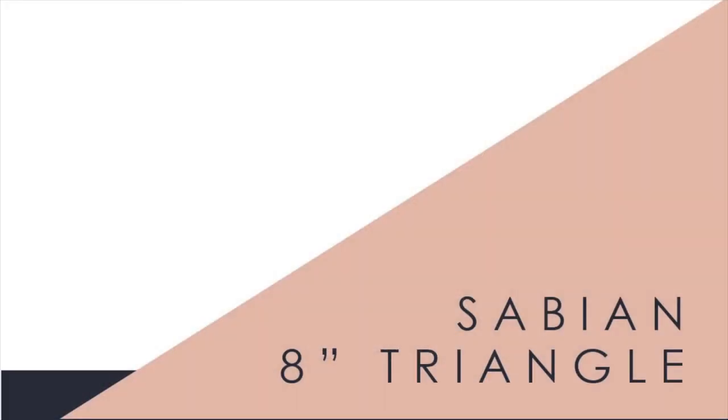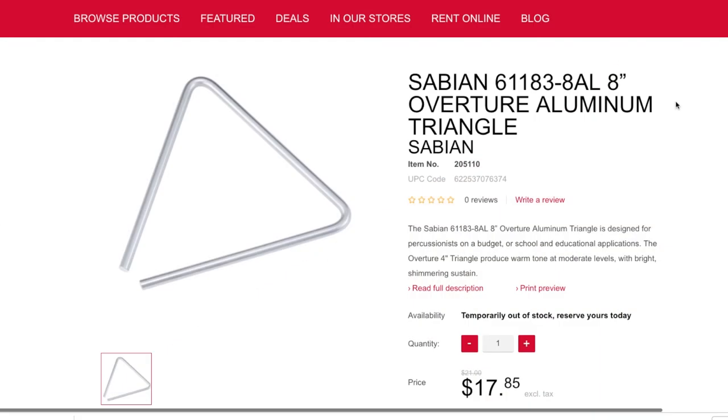Along those same lines, you can get a lot of very cheap triangles, but the deal with buying very cheap classroom instruments is that they're going to sound very cheap. Your students will never sound better than the equipment they're using. Something like this Sabian 8-inch aluminum triangle is going to have a good ring to it and it's on the lower price point. I'd recommend this instead of getting a class set of really cheaply made triangles.